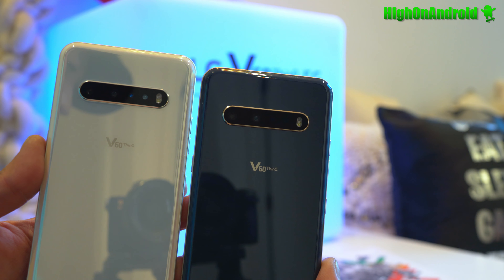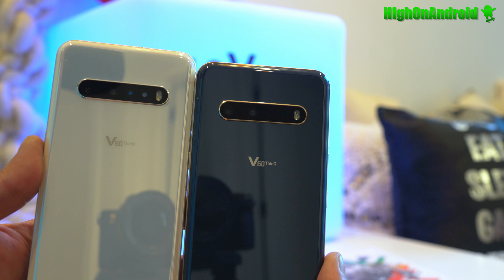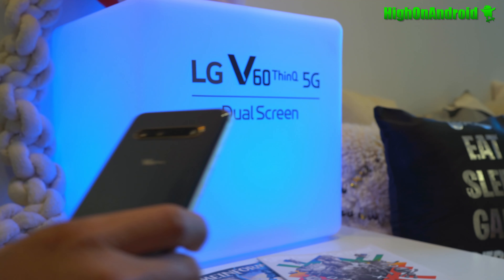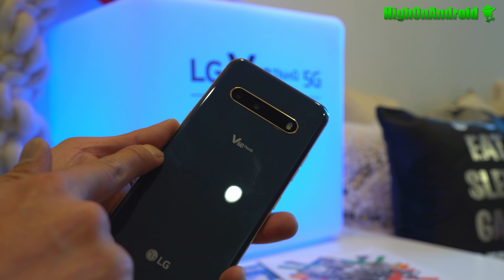So this year we got the LG V60 ThinQ. This is going to be the latest LG flagship. This year it's going to come in two colors — a pearl white color and a blue color with gold bands.